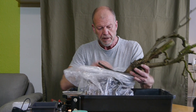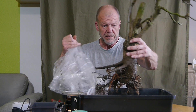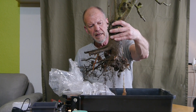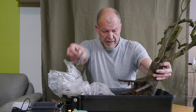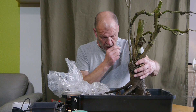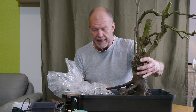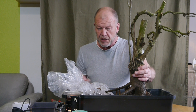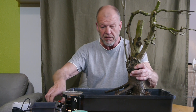Ich habe sie gerade aus dem Garten geholt und zeige euch jetzt mal die Wurzeln. Da ist natürlich ein bisschen Sphagnum-Moos drin, denn damit habe ich sie ja transportiert. Ihr seht: sehr dicke Wurzeln gehen ziemlich tief nach unten. Also schneide ich jetzt erstmal die Wurzeln nach, damit die ihre Saugwirkung entwickeln können.